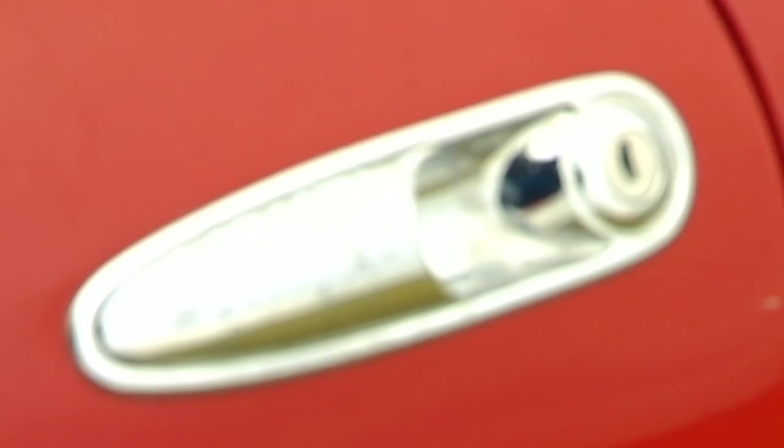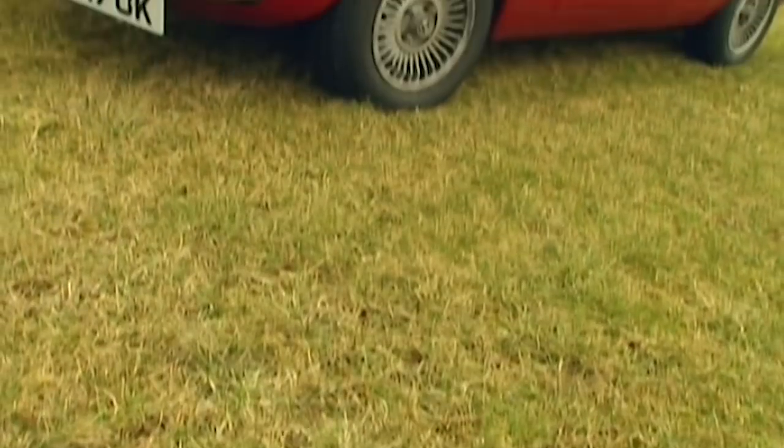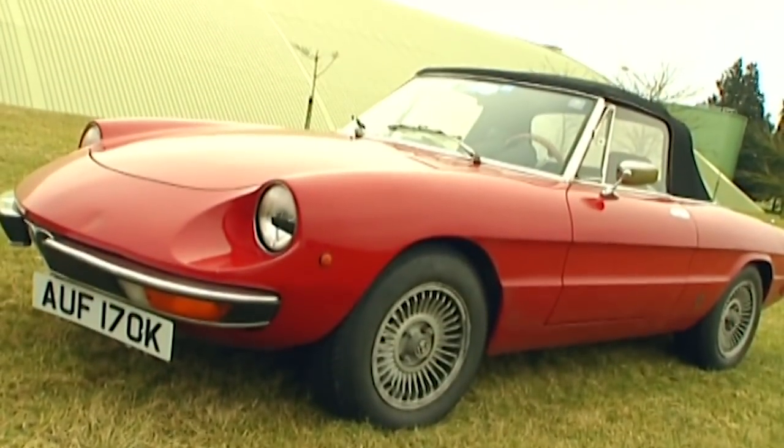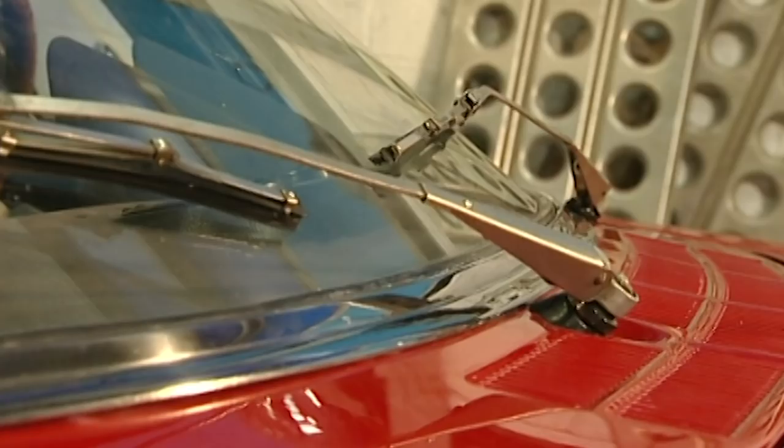Welcome back. Here's our stunning Spider, one of Italy's finest ever drop tops. We've got a budget of up to four grand to buy and restore it. With a gleaming new paint job, it won't be long now before I can sell it on, hopefully for a big profit.